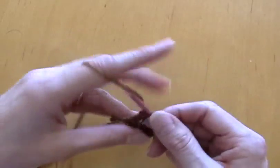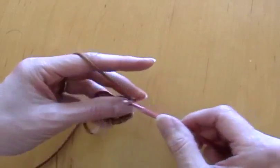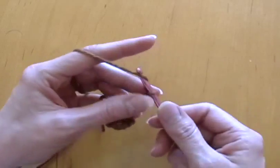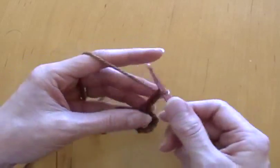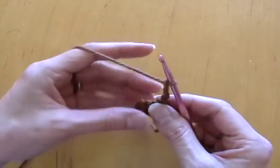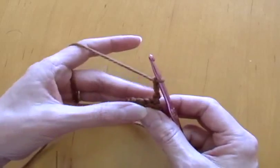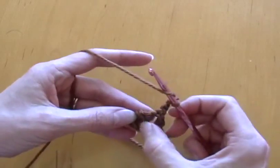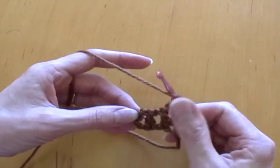Now chain four: one, two, three, four. Turn my work counterclockwise, turn it around, and now work a double crochet in the top of this one in the middle.